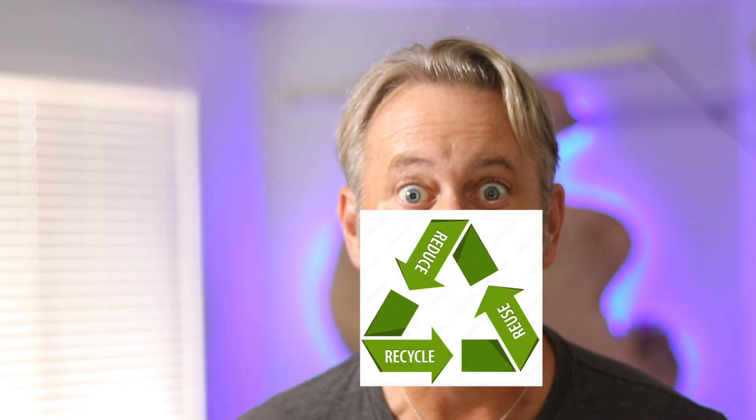Hey, my name is Bradford Shaw Herman. I'm a recycle artist. Thank you so much for joining me. Let's get into this video.